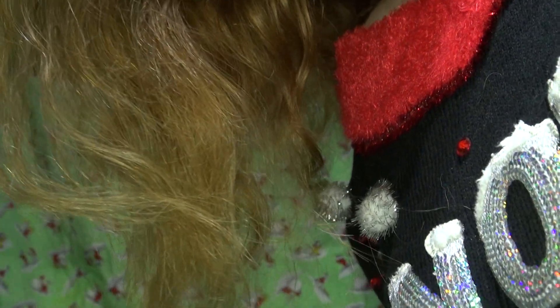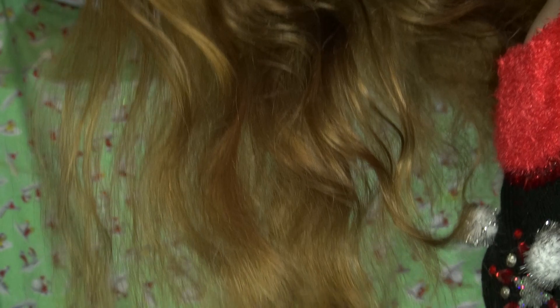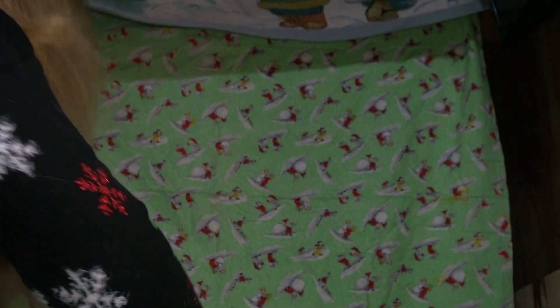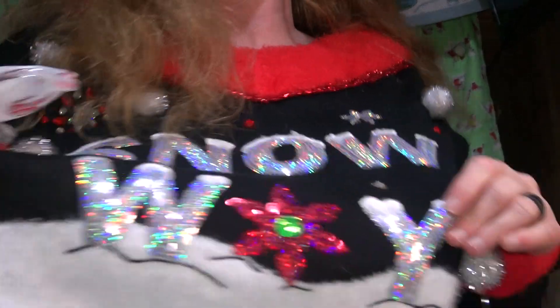I thought maybe it just goes with this wire better than some of the other bows I have. Now the light decides to come back on. Okay, I'm back up here now with my snowy shirt.